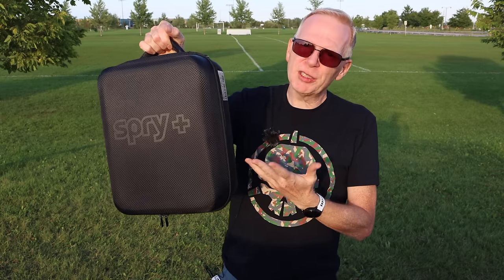Hey everyone, welcome to my channel. In this episode we're going to take a look at the Spry Plus. This drone came out several months ago. I never reviewed it before, but Swell Pro sent me a version here.